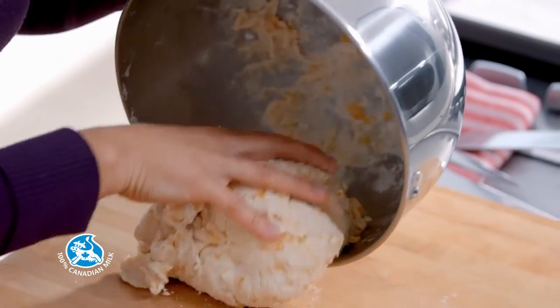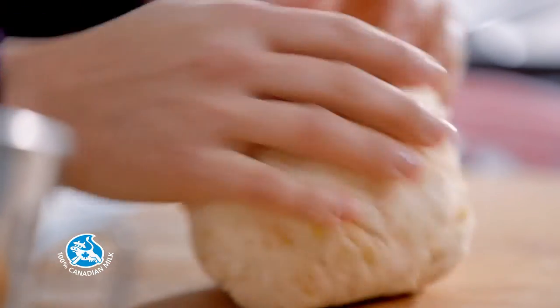Mix until the dough forms into a ball and doesn't stick to your fingers. For a quicker version, you can also use store-bought pizza dough, to which you simply add the cheese.